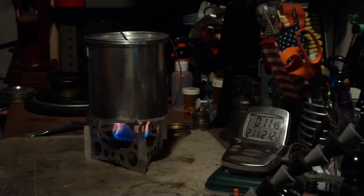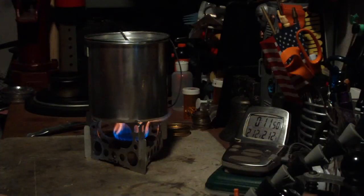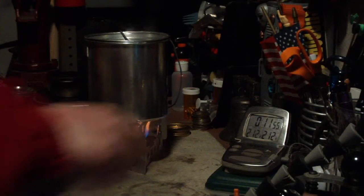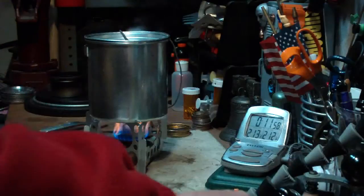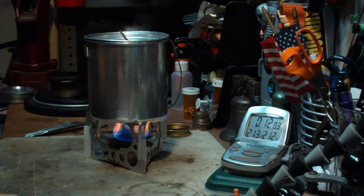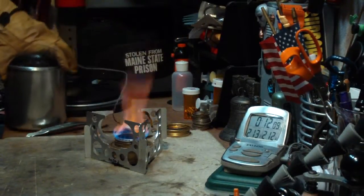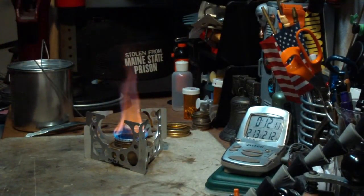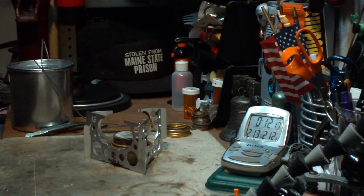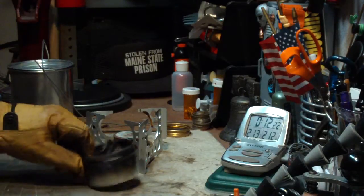There we have 210, 211 — 212 at 11:50. That's kind of disappointing. So that was four cups of water starting at 60 degrees, came to a boil in 11 minutes and 50 seconds. That's about a minute and two seconds longer than it took with the Ottawa burner. Just so upset.